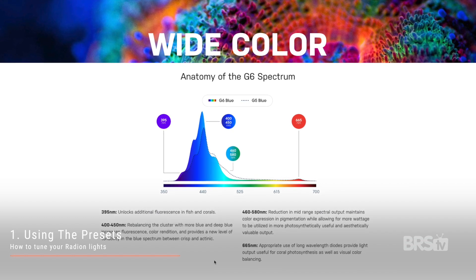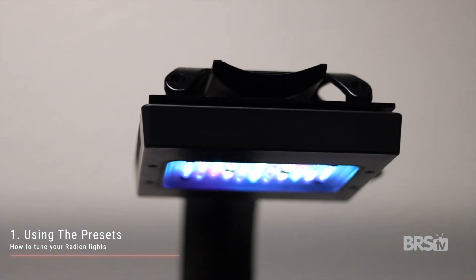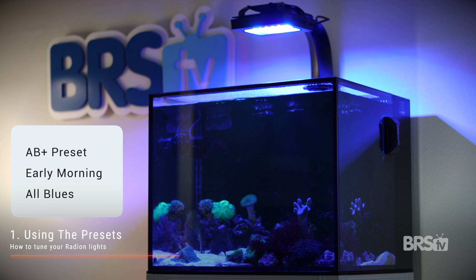So the spectrum and the PAR are set almost perfectly for us with the default AB Plus setting, but I would bet that the overall schedule won't work for most of us. You'll be able to see a really blue tank in the morning before you leave for work, but the lights will be off by the time you get home.